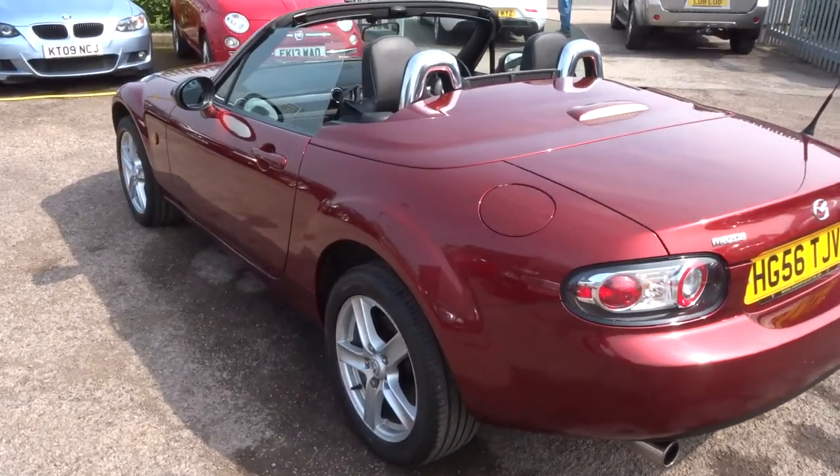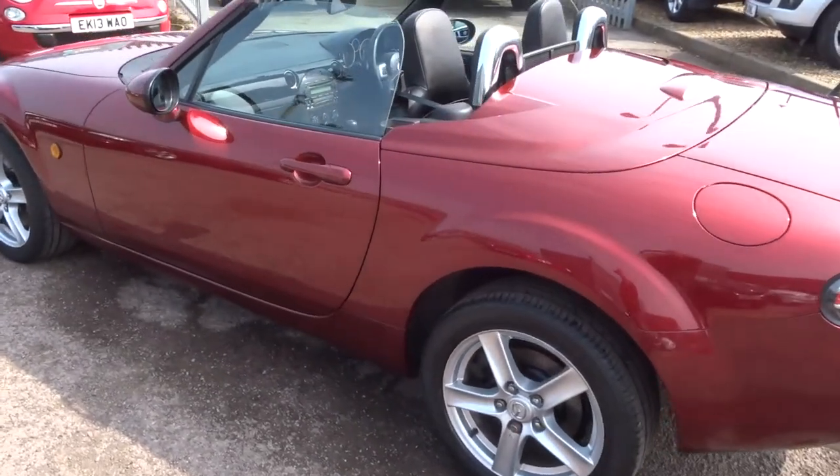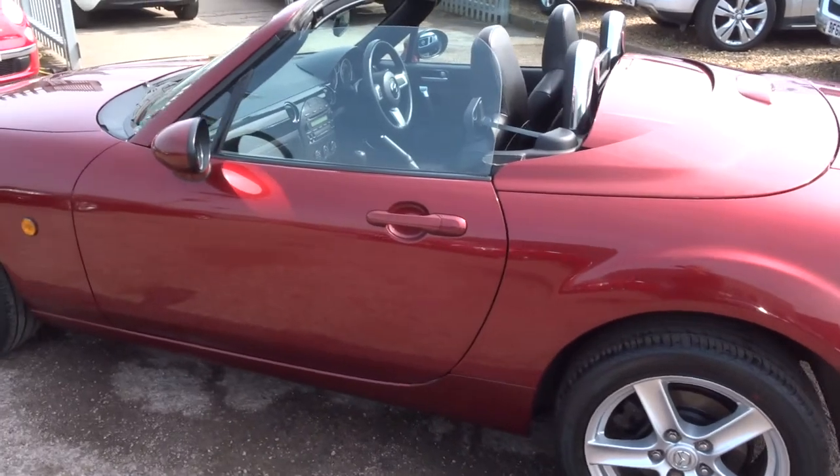Let's walk around the car and show you the condition of the bodywork. The roof's down at the moment, obviously.